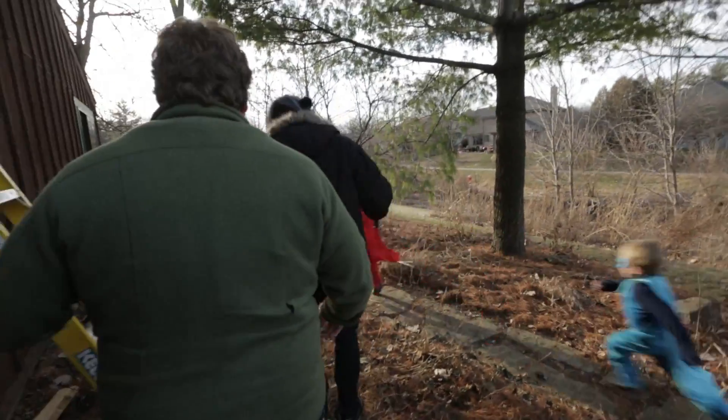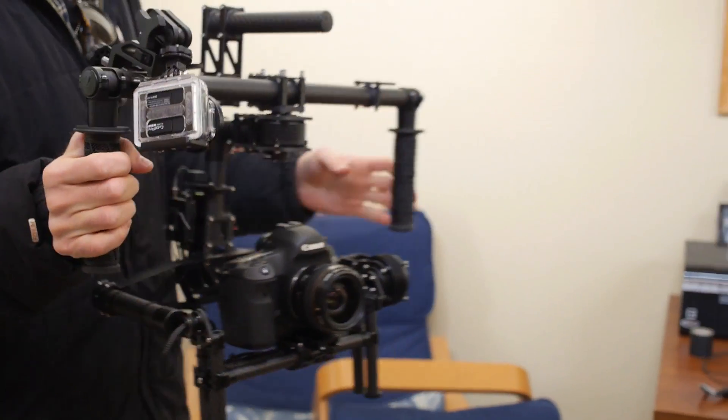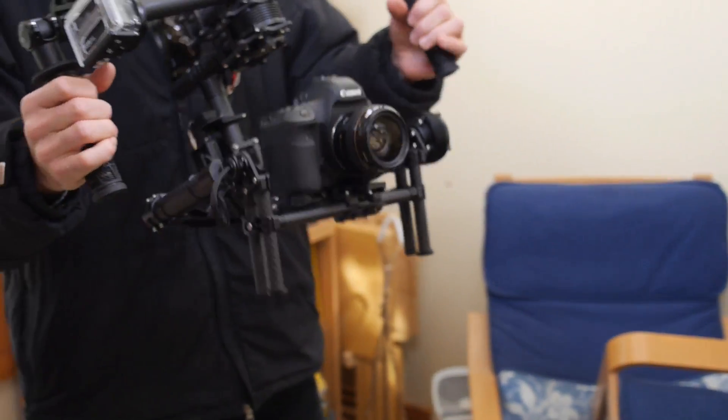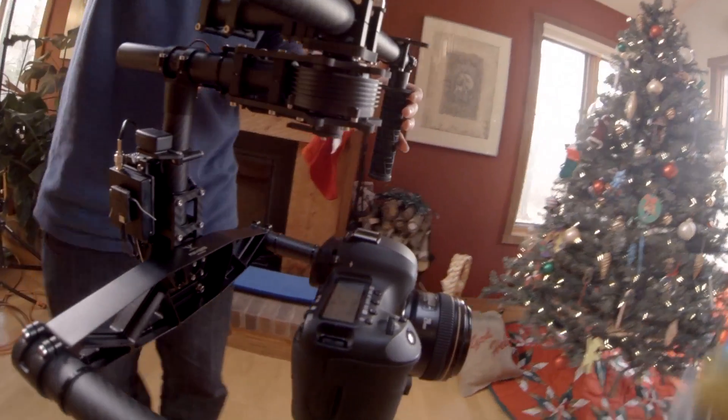But for this shoot, with a single camera operator at a time, we're using Majestic Mode, where the Movi reads the operator's movements but converts them into slightly delayed, stabilized pans and tilts.